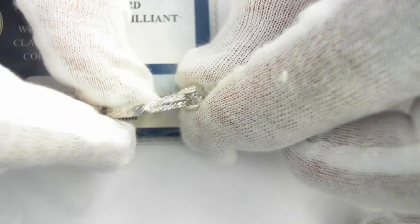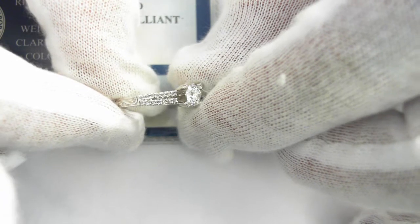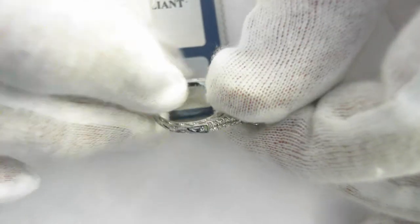This is the ring you get. This is the ring, this is the diamond. We don't have the diamond set so that we can show you — there is the diamond.